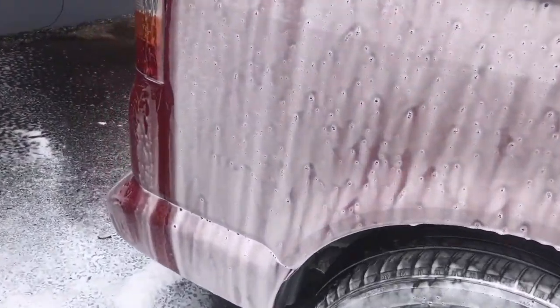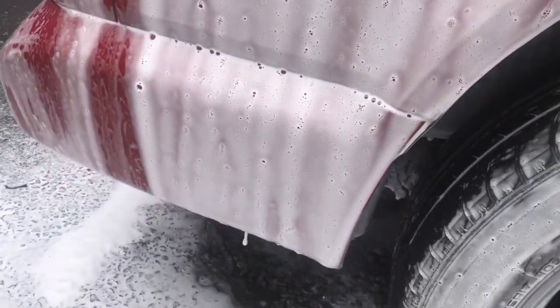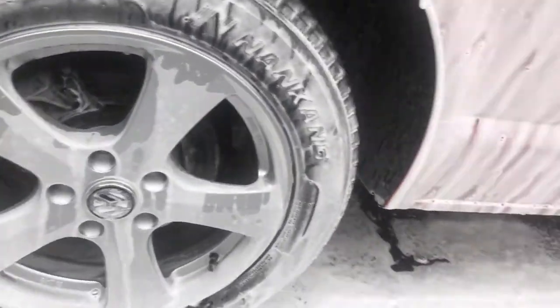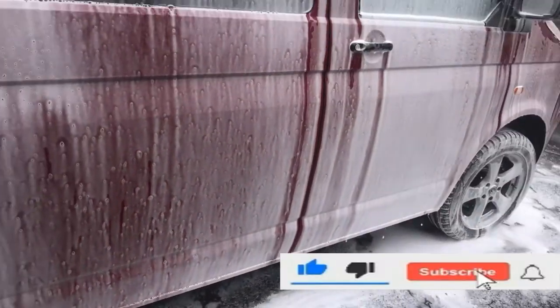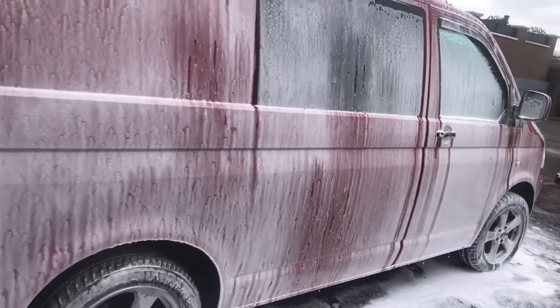This is just a detailed look of the snow foam doing its job. As you can see it's not too thick. What you want is for it to run from the top all the way down to the bottom, taking all the dirt and contaminants with it.